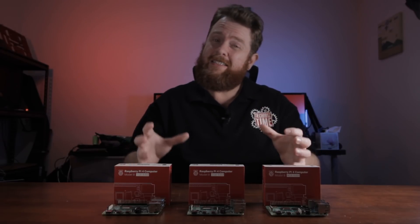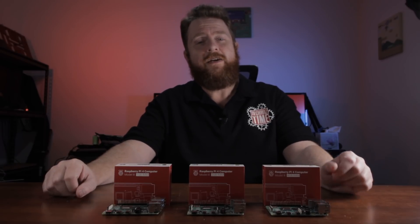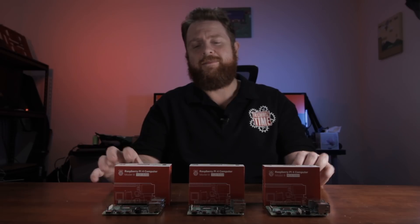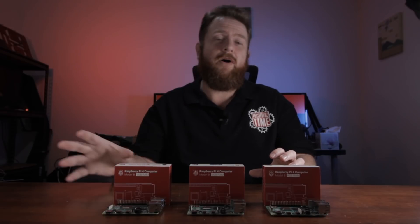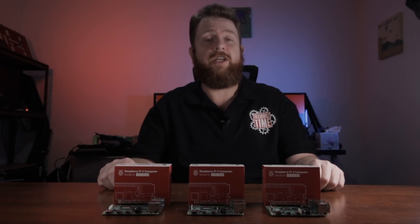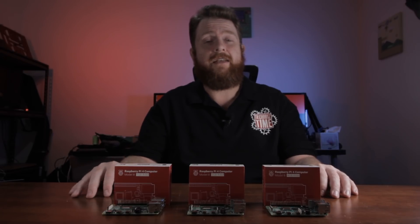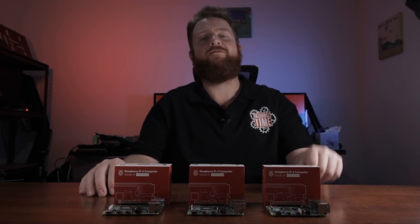Those are my reasons for not necessarily recommending everyone jump in and buy a Raspberry Pi 4 right now. There are a few little issues, and just like with anything new, it always irons itself out in the end. If you're keen to get a Raspberry Pi 4 but you're looking at RetroPie, or you don't have the official USB-C charger, or any of the other things I've mentioned — perhaps wait. I'd give it at least a month, maybe even a couple of months, for these things to be ironed out. Just hold off if you're not a super keen Raspberry Pi fan.